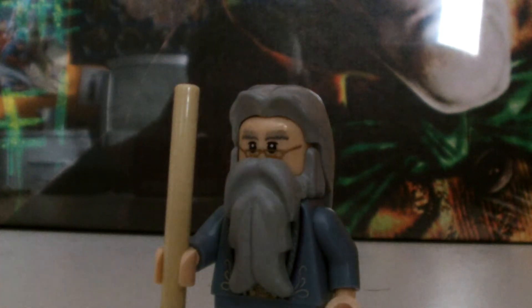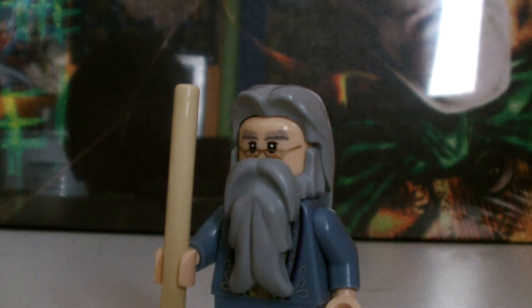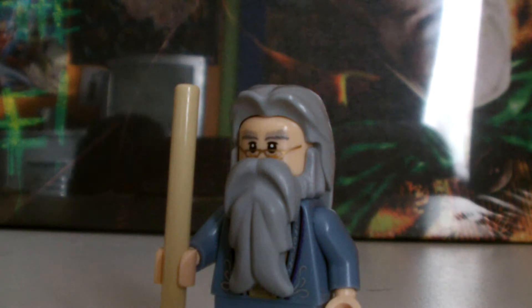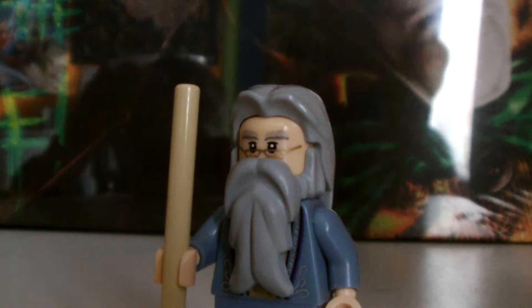Hello Dr.Leg fans, this is Dr.Legman bringing you a Dumbledore minifigure showcase review. I got this in really weird circumstances because I got the Forbidden Forest set and this came in it. The only other way this was available was in a more expensive set, and I just somehow got it in a cheap set, so I wasn't going to complain. So let's start.